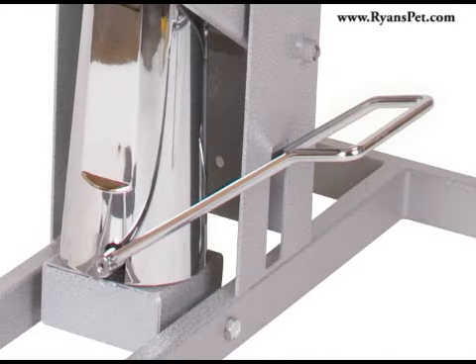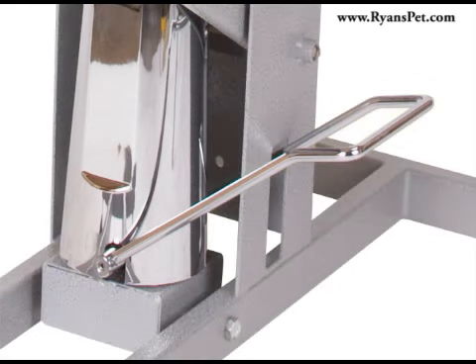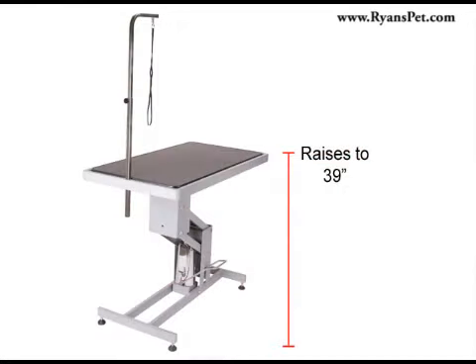The outstanding quality of the Italian style hydraulic pump adds style and reliability to the table's lifting mechanism that easily accommodates animals up to 200 pounds. The table's functional hydraulic pump lifts the table to a height of 39 inches and lowers to a height of 19 inches.